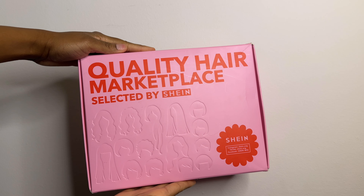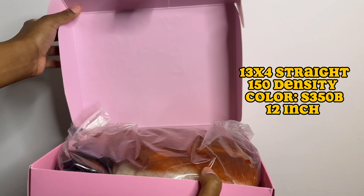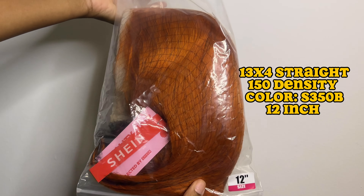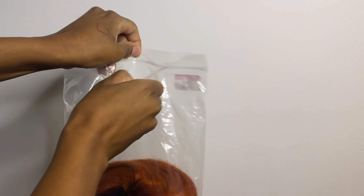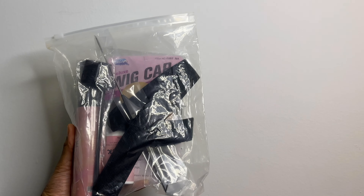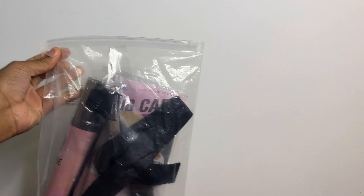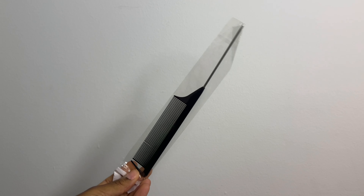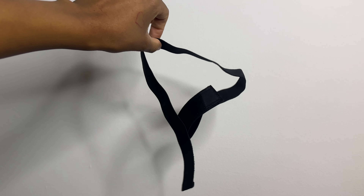So this is the box the wig came in — I thought the packaging was really cute, even though I broke the box before I even opened it. This is a 13 by 4 straight lace front bob wig, 150 density, color S350B, and this is the 12 inch. There is one other color that's kind of red, and you can also get this wig in a 10 inch or 14 inch. The search ID is 12016453. You can use the code 'wigs for you' to get a free gift bag, and it comes with all the supplies you need to install your wig — lace tint, wig caps, a rat tail comb, an edge brush, a wax stick, and an edge band.